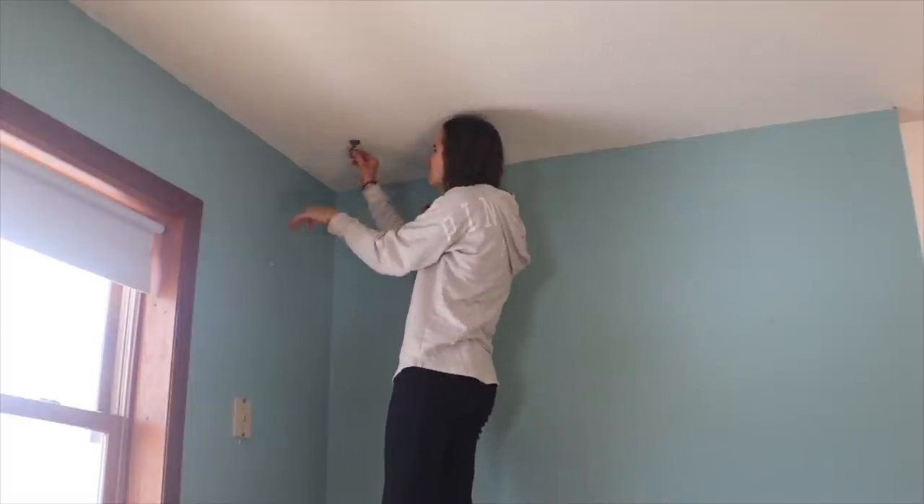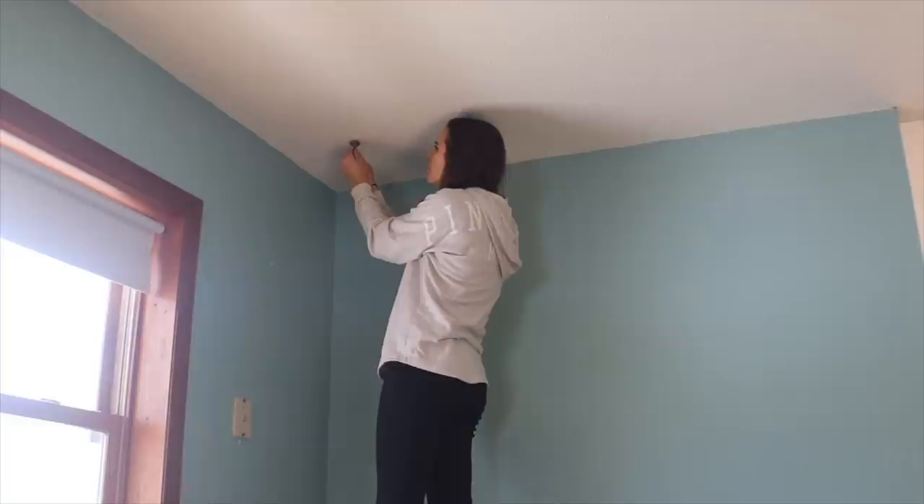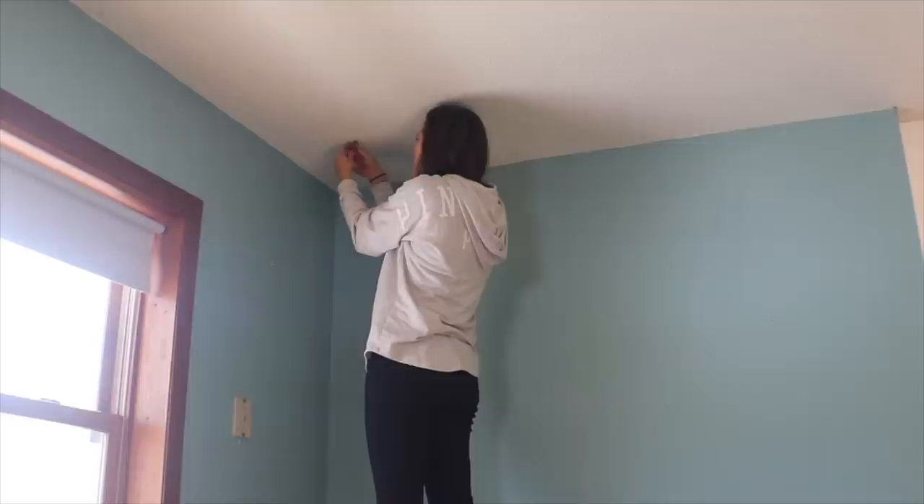Hey, welcome to Welcome to the Woods fans, it's Melissa. Today I'm going to show you how I removed the popcorn ceilings in this kitchen. I'm starting a makeover in the lake house we recently bought, and if you missed the video explaining all about that, then click in the cards or in the description below.